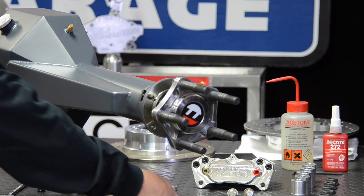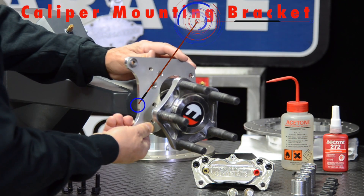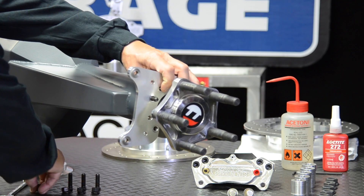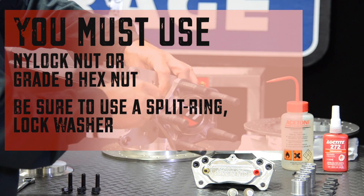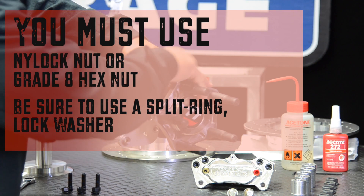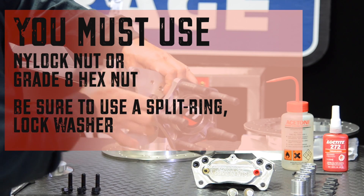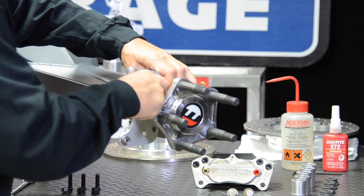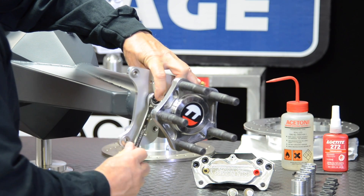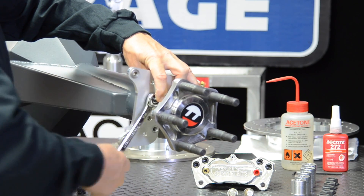In this next step, we will attach the caliper mounting bracket to the housing end. Make sure when attaching the bracket that the raised portion of the insert is facing towards the outside of the car. You must use a nylock nut, or a grade 8 hex nut, and a split ring lock washer to prevent loosening over time. In this application, which is an old Pontiac, the bracket also retains the axle bearing into the housing end.